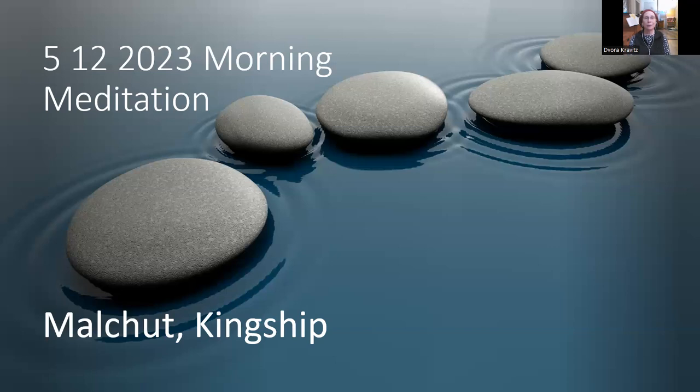If you want, you can use the word Malchut as a focus, just visualizing the letters. As you breathe in and as you breathe out. Let's take a moment to notice the breath and notice if the busy mind is starting to settle down — or maybe still busy — and then we just go from the busy mind back to the breath, back to the grounding down the spine into the floor.